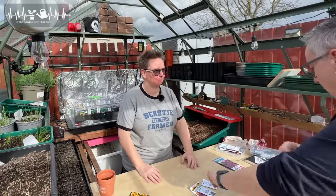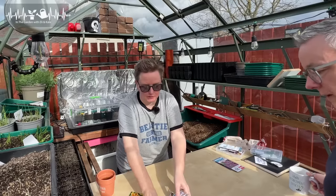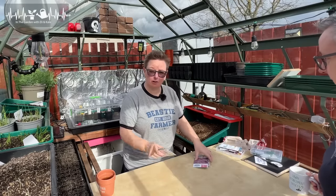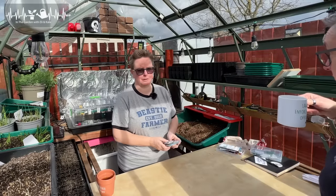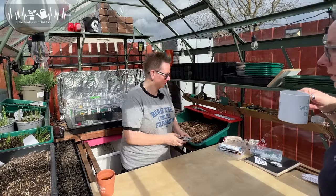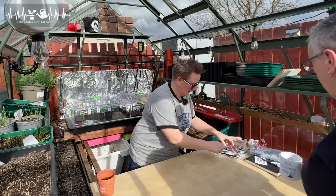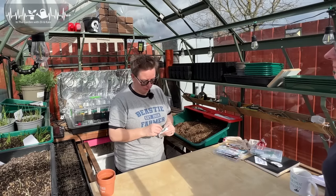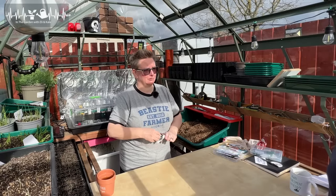Shall we start on the petunias? Because we need about 8 million. And we have heaps of people that are waiting to sow these with us, because this year we are all going to have the best hanging baskets and planters. Petunias — two things you need to know about them, apart from the fact that I have heaps of videos on doing this, but they're really old videos and they're awful. Don't watch them.